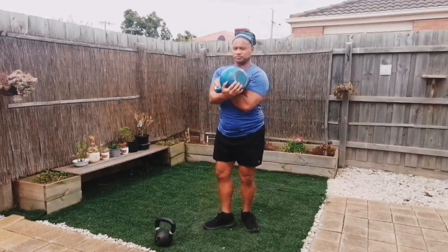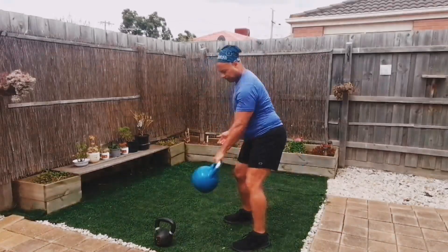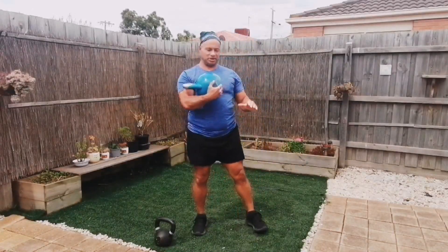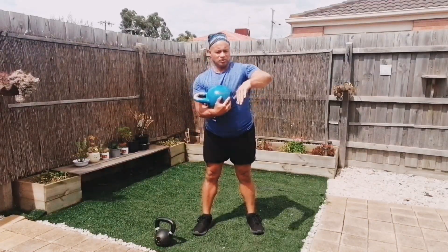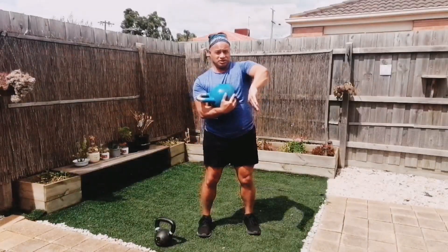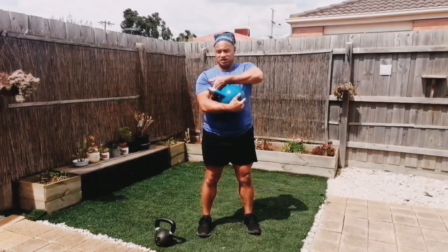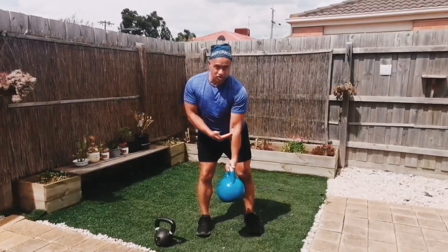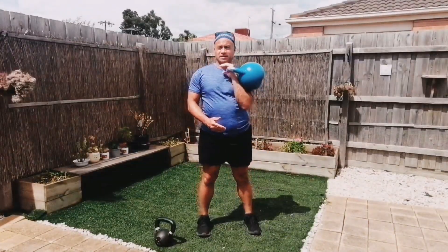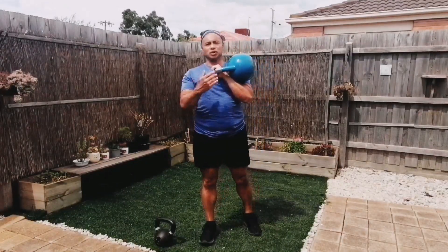I recommend doing it that way, where your thumb is towards your bum. Without the kettlebell — thumb towards your bum. Why? Because your arm naturally bends a certain way. When it bends this way, it protects your arm. Just in case something goes wrong, you can always let go and it won't cause too much damage. If you do it the front way, like so, you've got all this stretch on your tendons and you can cause an injury — especially if you've gone too heavy too early.